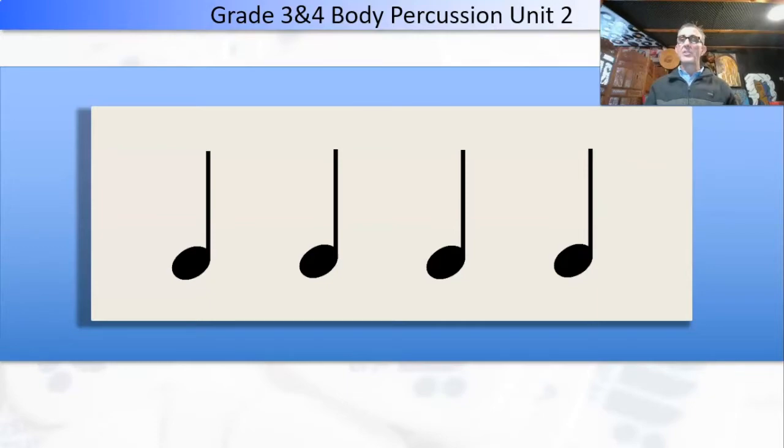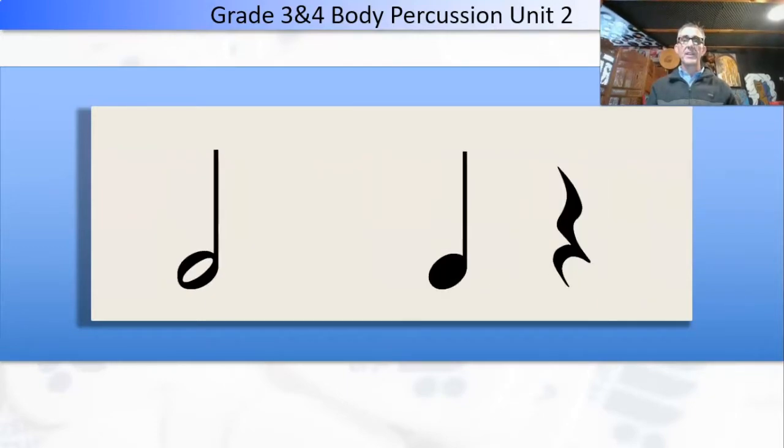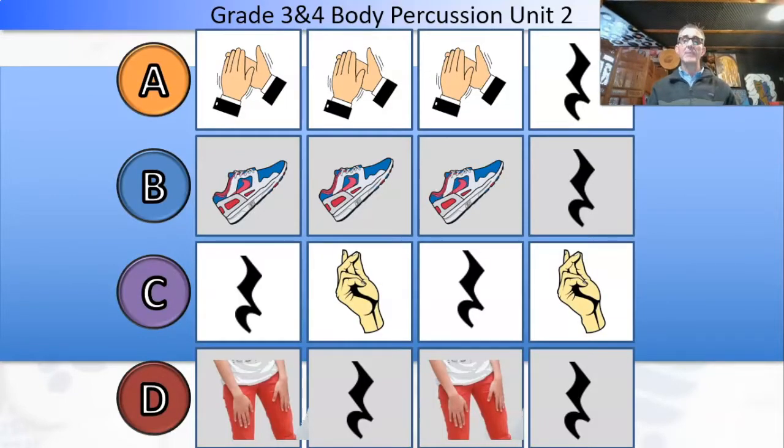That's all we need to do. I've got a bunch of things to get through next week and the week after — you can see they get a bit trickier. We've got A, B, C, D. We do three claps then rest for the four count for A. Three stomps, rest for the fourth count for B. Then rest, click, rest, click for C — sometimes I say click, sometimes I say snap. And for D: pat, rest, pat, rest.